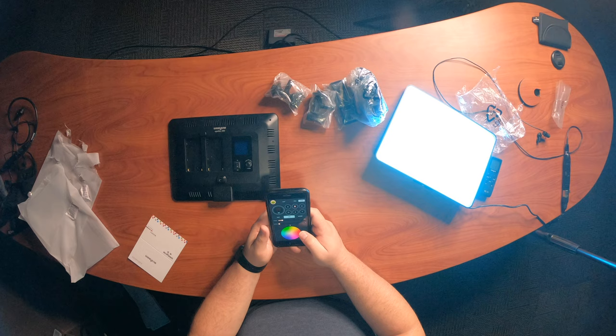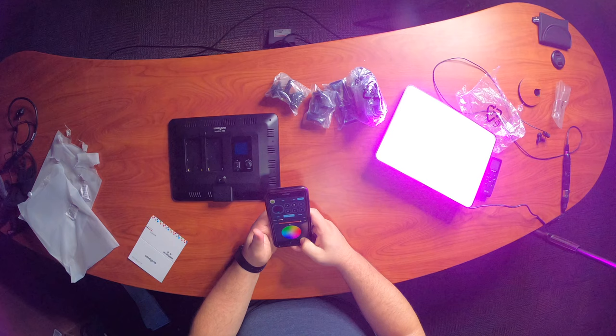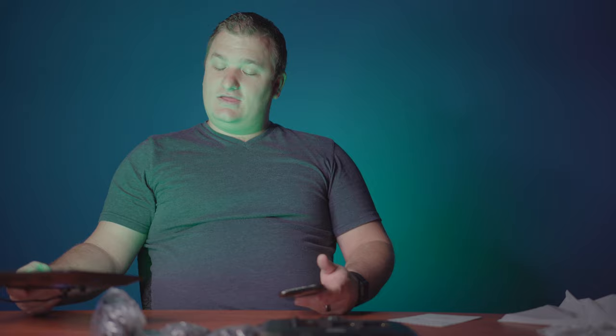You can go back to the HSI and have a full RGB circle. You can go through and select exactly what color you want — green, yellow, reds, purples and pinks, blues and teal. This light has got it all. The nice thing is they're really bright and they don't take up a lot of space.